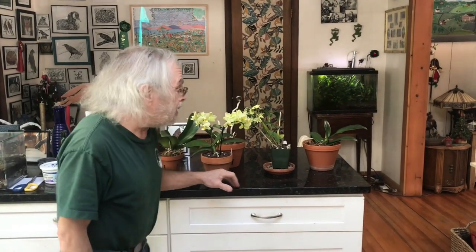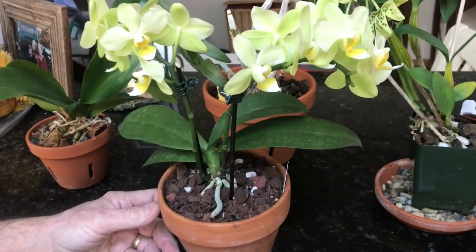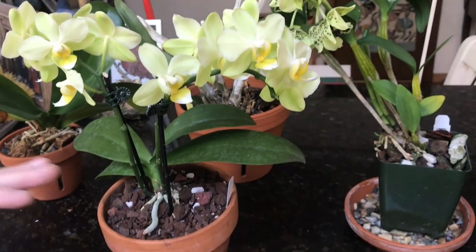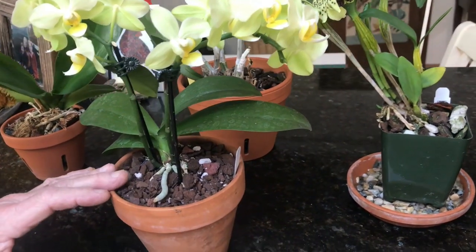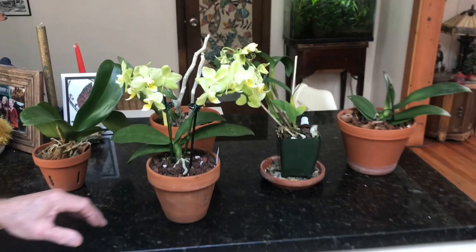Hello everyone and welcome to Bob's Garden. We've got some orchids for the household. These are very easy orchids and they're very adaptable to the house. I like to talk about Phalaenopsis first. Phalaenopsis is also called the moth orchid. It's an ideal house plant. If you've never done orchids before, I would highly recommend trying these out. They're very easy and they adapt to a wide range of conditions in the household.